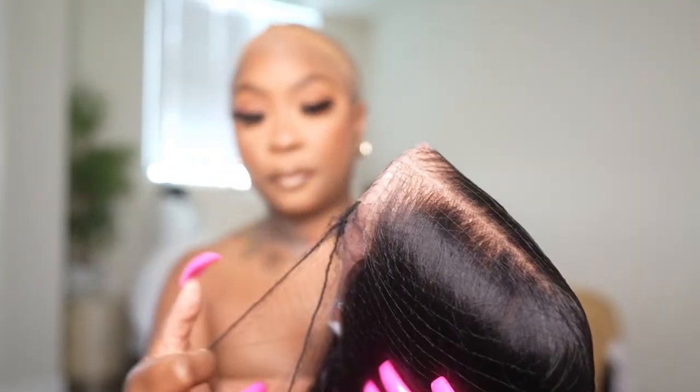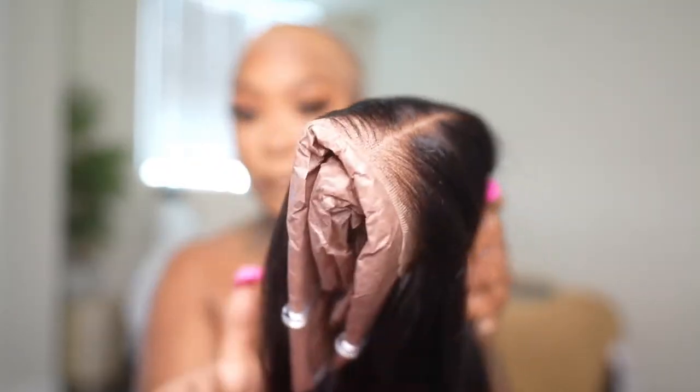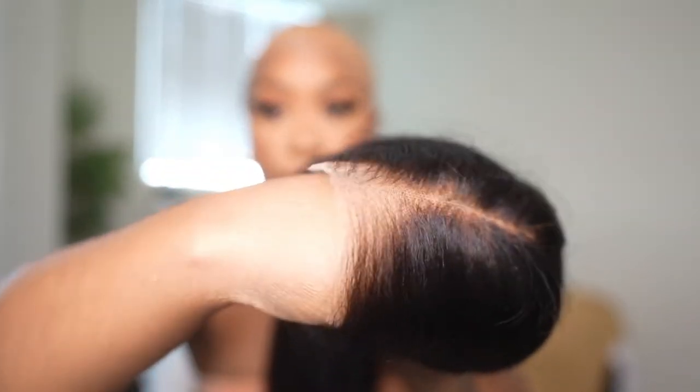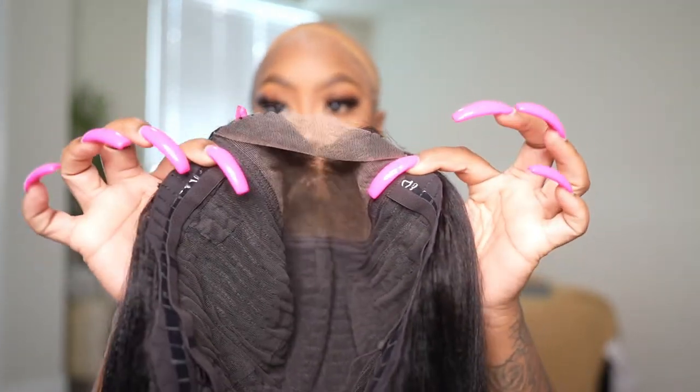I was really amazed with the lace and how everything was pre-done for you. As you guys can see, the lace is already cut, it's pre-plucked, and the knots are bleached for you. The hair is super soft. This is a five by five lace, and this is a glueless wig — the lace is HD too, by the way. I just kept running my hands through it because it really is soft. I also wanted to give you guys a visual of what the lace looks like by the skin, and as you can see it just melts right through. I feel like this will go perfect for any skin tone because it matches perfectly.